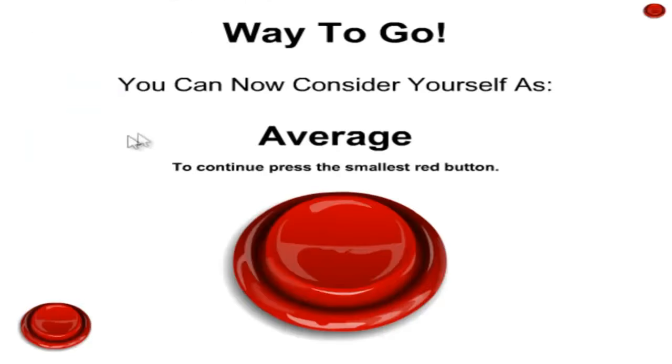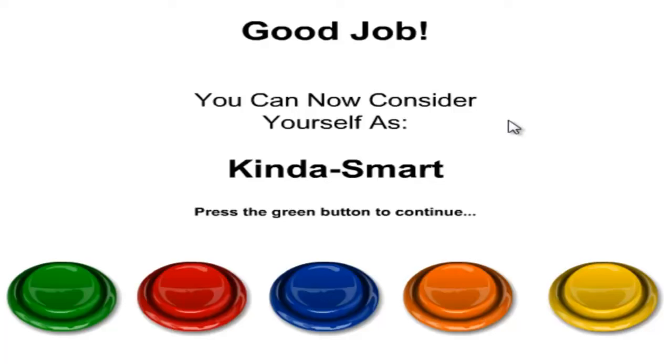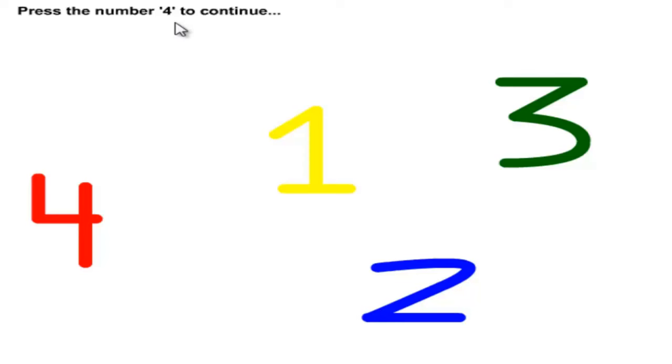It looks like an R to me — way to go! You can see yourself as average. To continue, press the smallest red button. I almost pressed that one — that is it, right? There you go, it's up there. Press the lightest blue square. Which one is the lightest? That one, right? It looks lighter — there you go. Press the square twice — one and two. Don't press the green button. Now you can see yourself as kind of smart. Press the green button to continue — it's a trick question again! Green button, please be the green button. There you go.